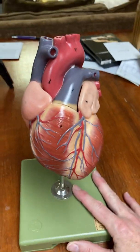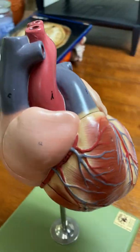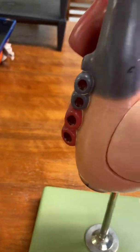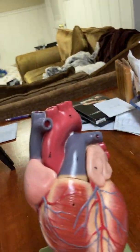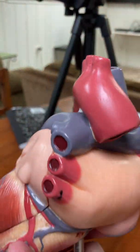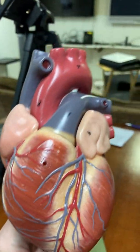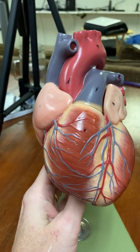Now I'm going to go over the heart. This heart is intact, meaning it is not opened like the picture in your lab is — the front is removed. So this is the back side of the heart, and this is the front side of the heart.